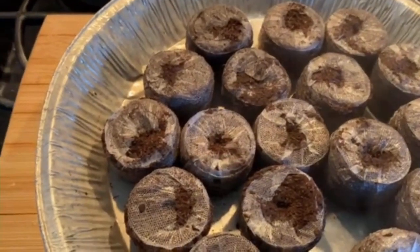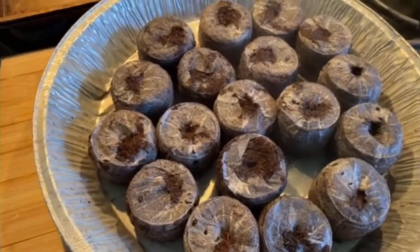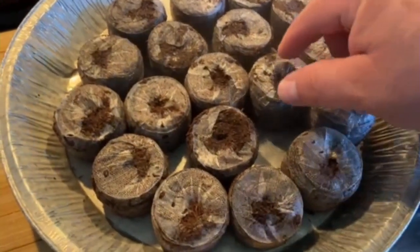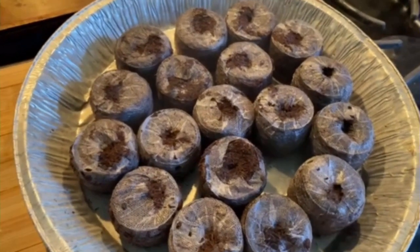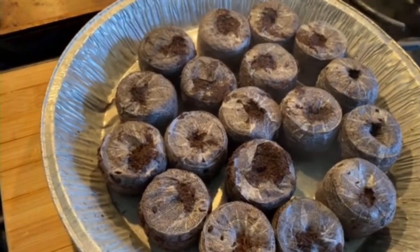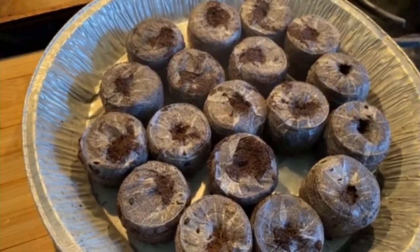You want to let them cool down a little bit and let the water settle and cool off. Then what you do is just break open the top and drop one or two seeds in there. Usually I put two seeds — that way if one doesn't make it, the other one might. And sometimes you get lucky and they both grow together.